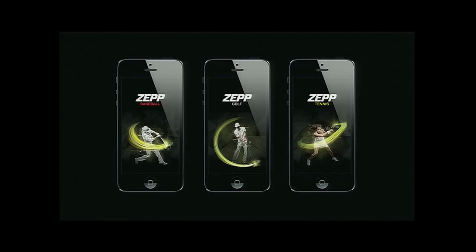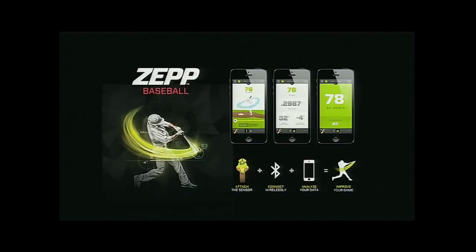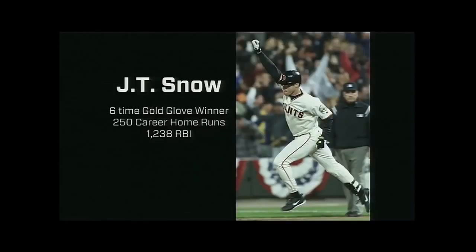Now as you can see, we're all set up for a baseball demo today, and to help us with that we've asked one of our sport advisors to come up on stage. Please welcome six-time Gold Glove winner J.T. Snow.